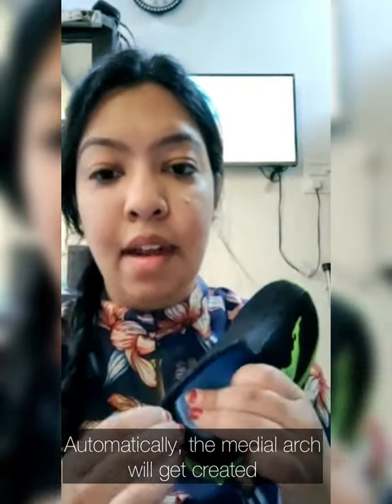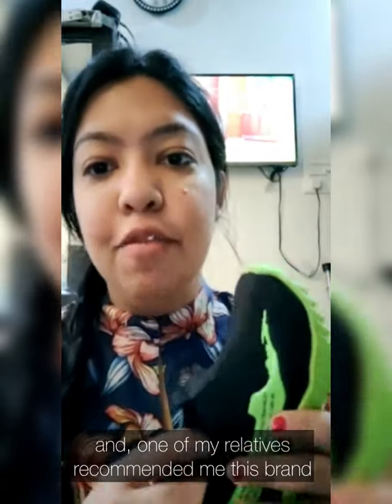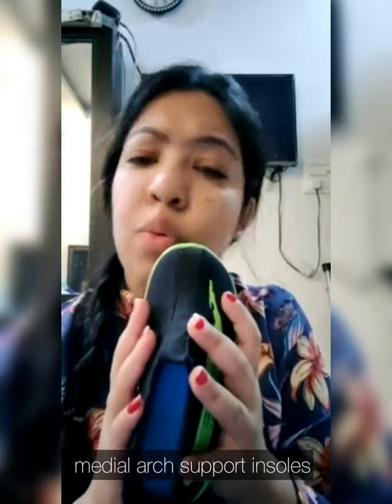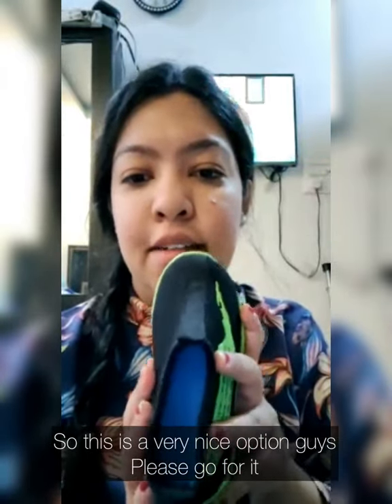automatically the middle arc will get created. This is the best non-surgical option I came across, and one of my relatives recommended me this brand. You can see how nicely the insole has got fitted in my child's shoe. You always have to make sure that your child is wearing middle arc insoles, and you will notice within a span of a month or two that the middle arc will start getting created on its own.